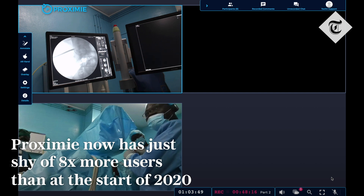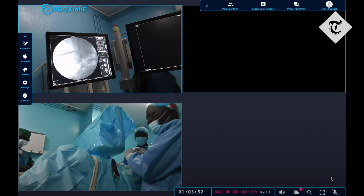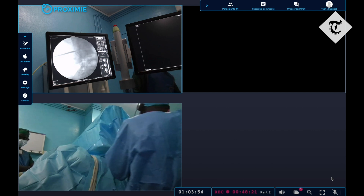Let's see here — you have some upper pole stone in the calyx, which is going to make up...